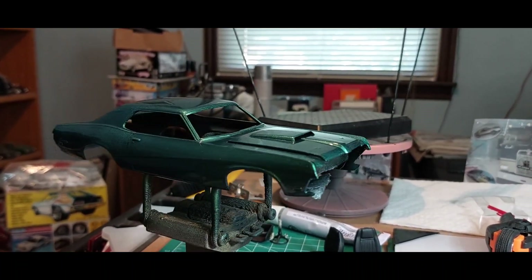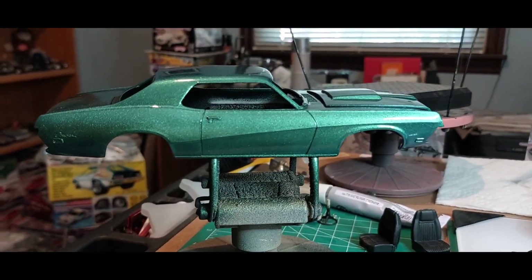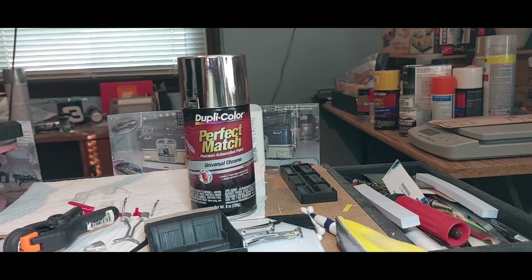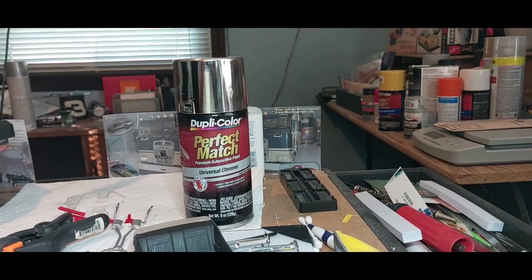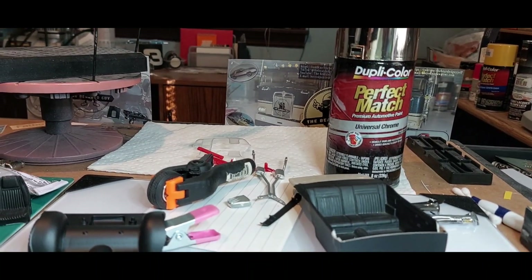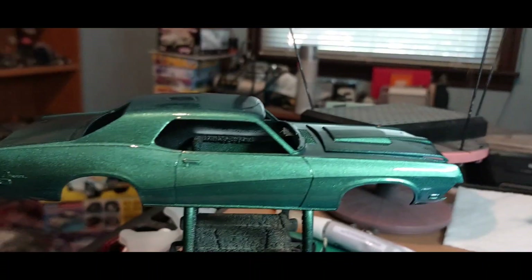So that's what we got going on, y'all. Here's what we use to paint the back side of the wheels — just gives them like an aluminum look. But that's about all we got for today.